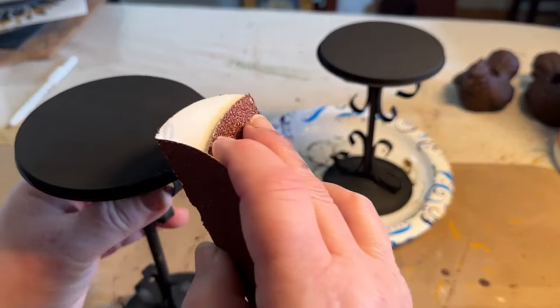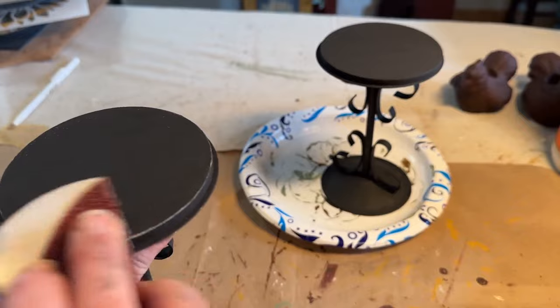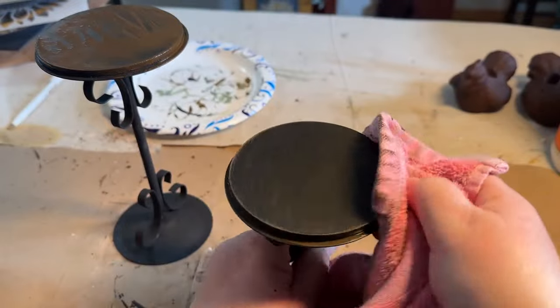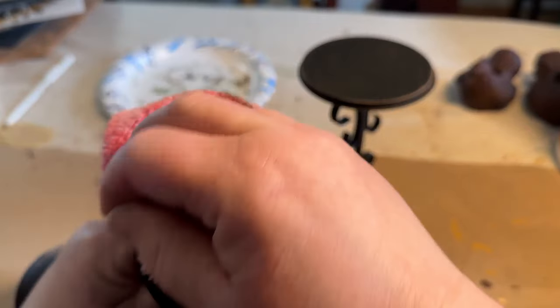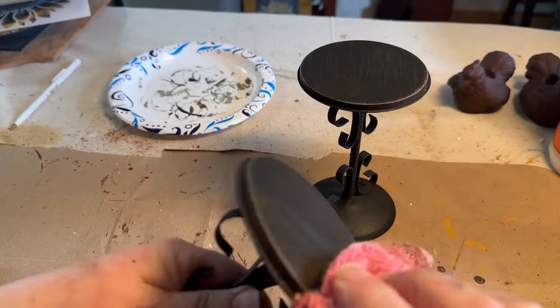I gave them a coat of black paint, waited for them to dry, and then distressed them down around the edges. I added some antique wax to the top to richen up the color and to seal it in. Now I think these little chickens have a nice place to sit.